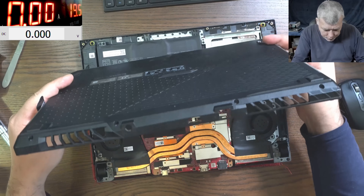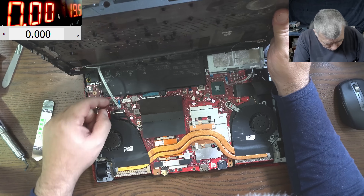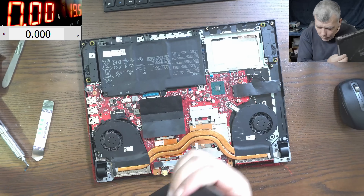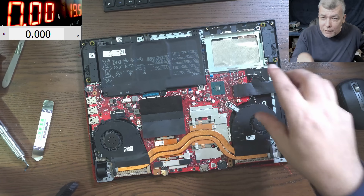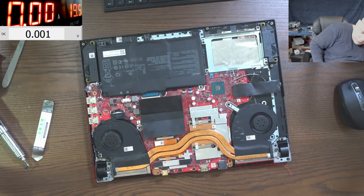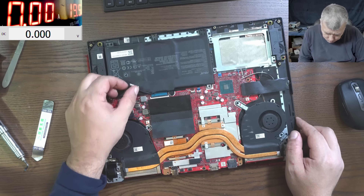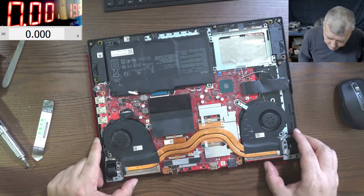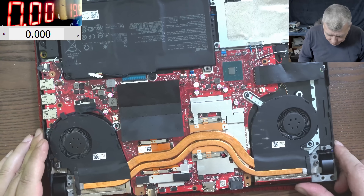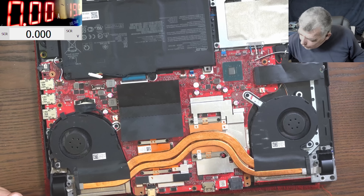Inside we have something interesting - the battery is still plugged in. This board has the Wi-Fi built into the motherboard. I've never fixed this model before. Let's disconnect the battery. What do we check first? We are checking the main power rail.